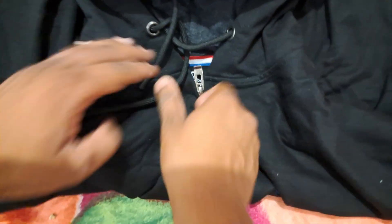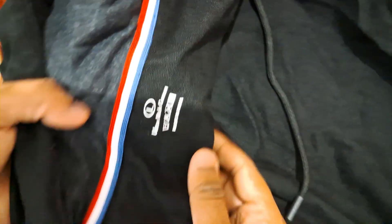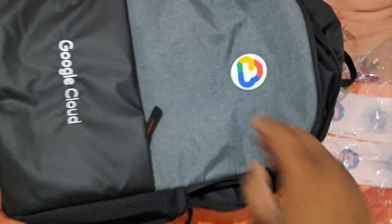The quality of the hoodie is decent with a minimal Google branding design. Here is the back side of the hoodie — there is no branding on the back side. On the front side it has the Google logo, and inside it's a regular urban rich cotton. Overall the Google Cloud hoodie is a normal, clean design.